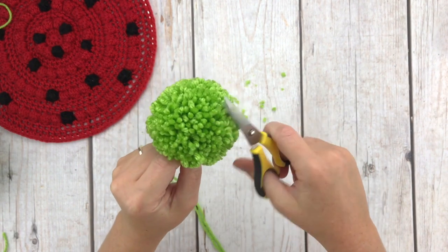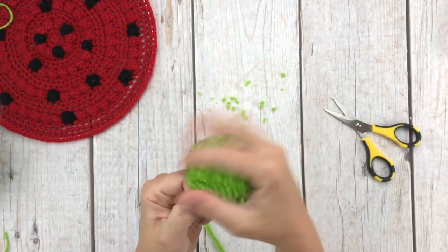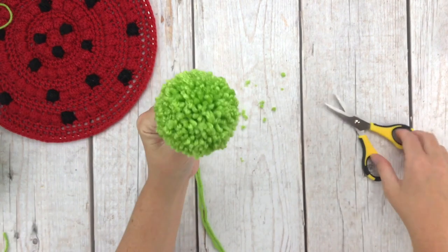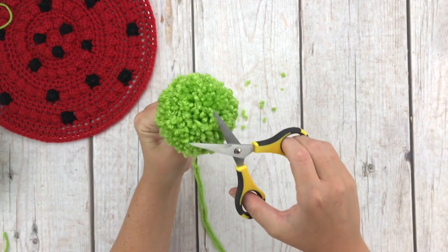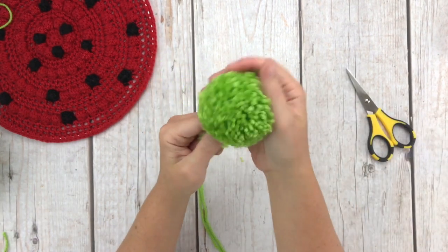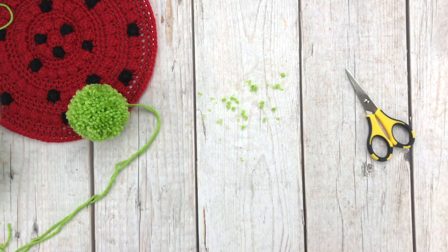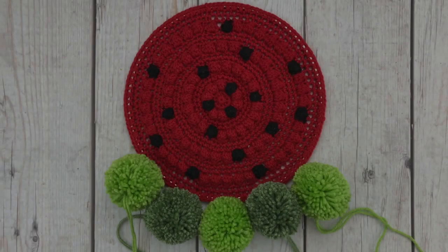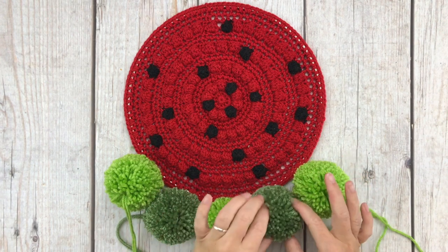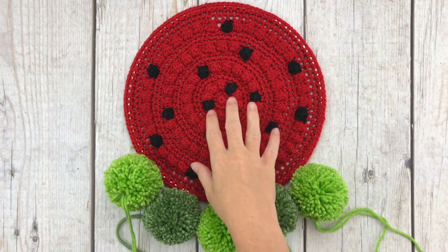After you get your pom-pom the way you like it, set it aside and make two more of this color and two of your other color of green for five total pom-poms. Now that we have all five pom-poms made and trimmed, we are going to attach them to our watermelon wall hanger.